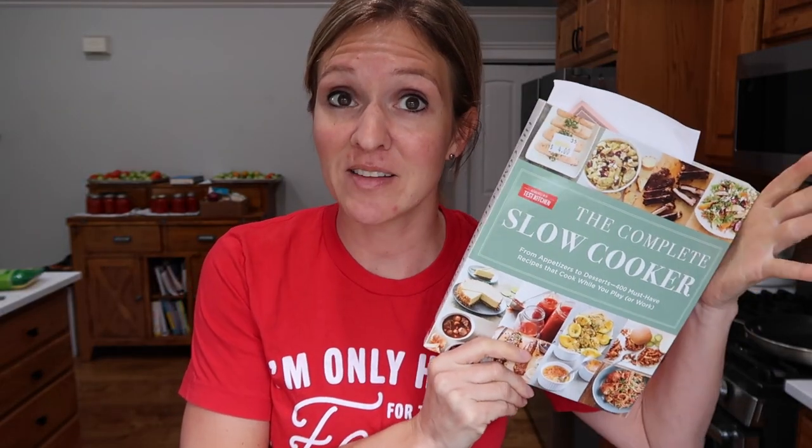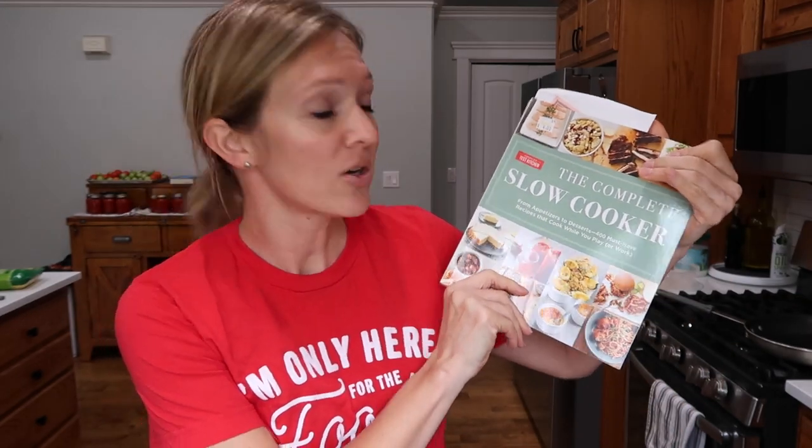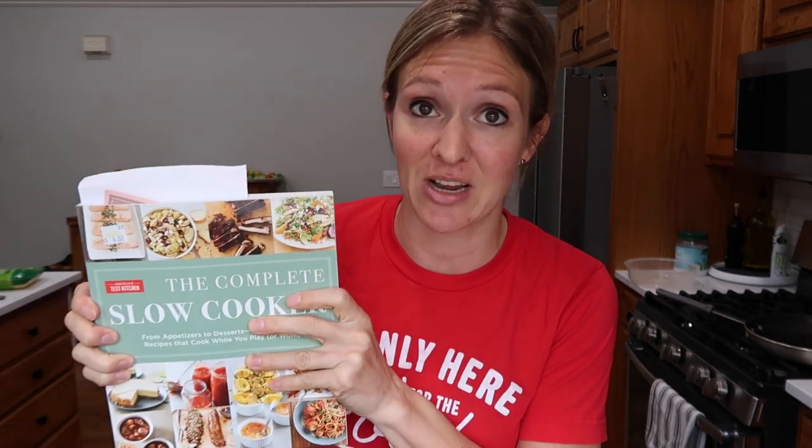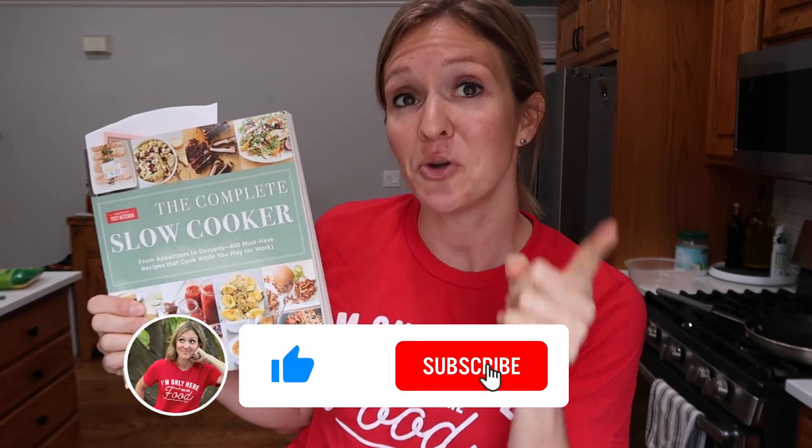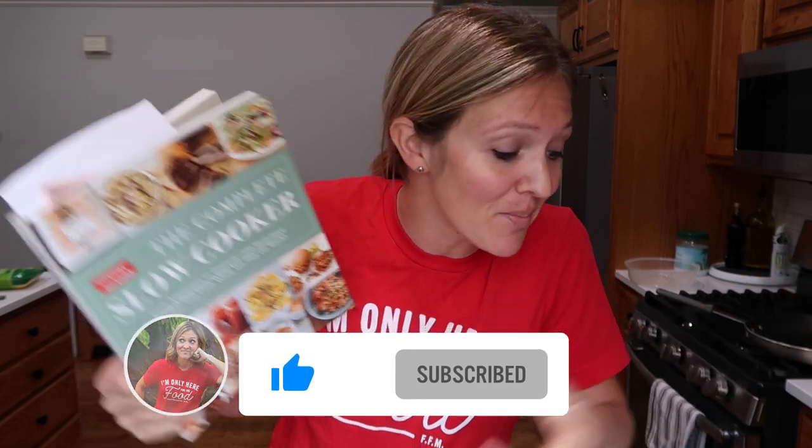I got today's recipe from my thrift store find — the Complete Slow Cooker from America's Test Kitchen. I am having a very good time looking in here. There are some delicious-looking recipes and I will definitely be bringing you more slow cooker recipes coming up. So if you haven't subscribed yet, maybe think about it — just do it.